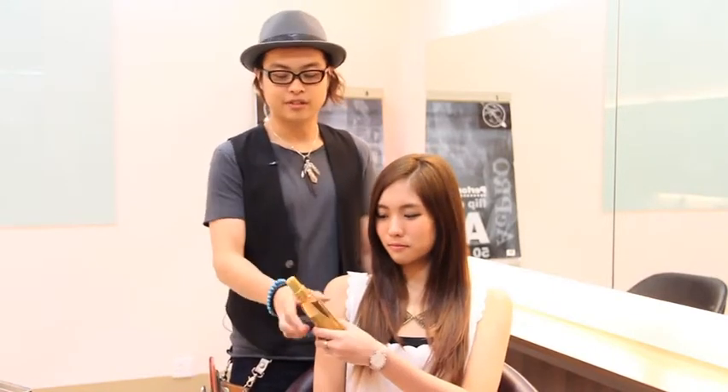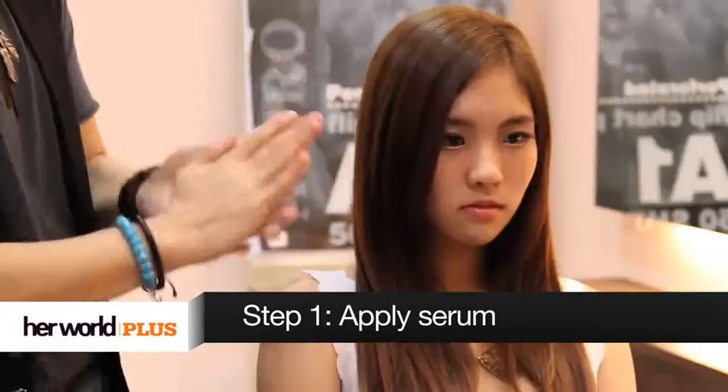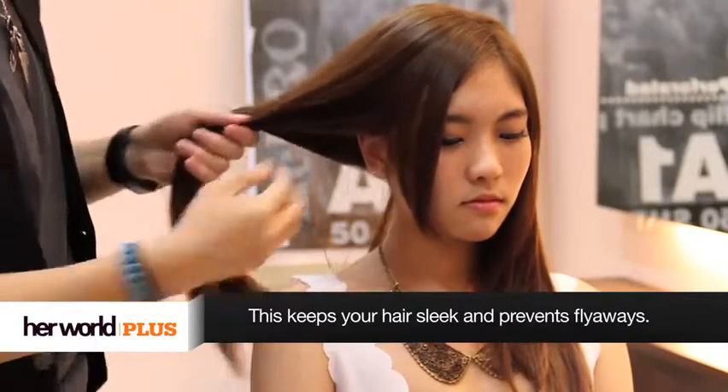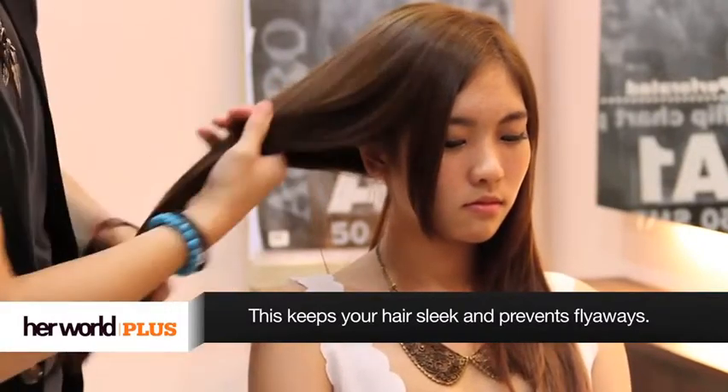Today for the first look, we are going to recreate the new low pony. But first, before anything, the most important thing to do before you do a hair is always to put in a serum to prevent the humidity from getting to your hair. Just run your fingers through the ends of the hair, from the mid-length onwards.